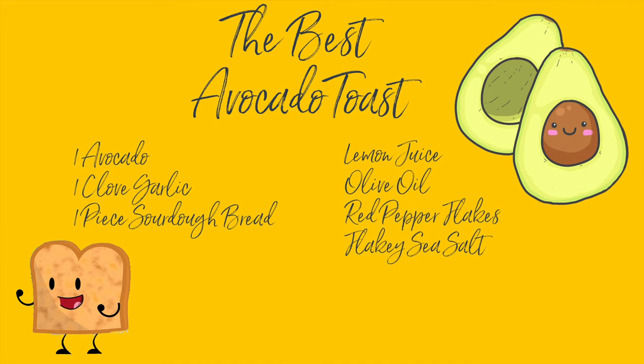What kind of millennial would I be if I didn't have an avocado toast recipe? I promise you, mine is the best. I'm going to leave this ingredient screen up for just a few seconds in case you need to gather ingredients or make a grocery list.